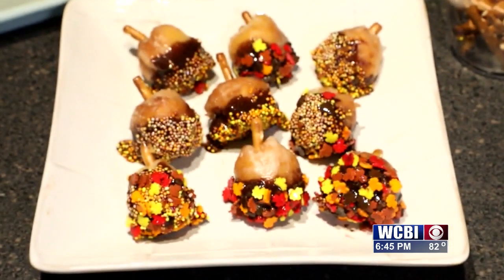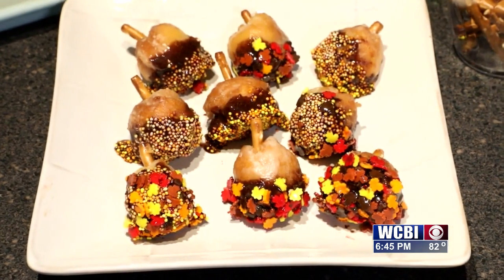I like to put mine in the freezer for maybe ten minutes to cool the chocolate down a little bit. Once you've taken them out of the freezer, you've got a nice little autumn treat that your kids absolutely love. I mean, who doesn't love donuts and chocolate and sprinkles?